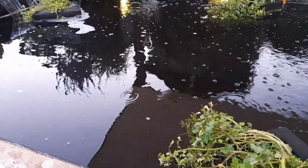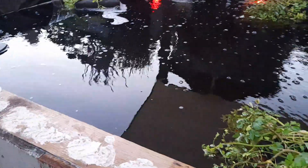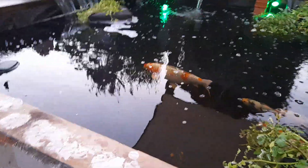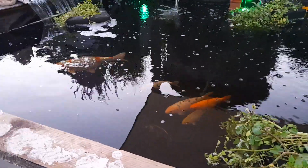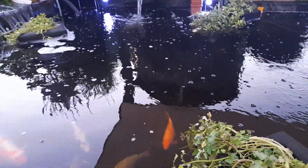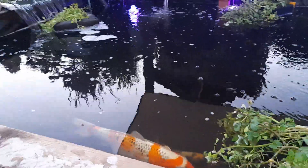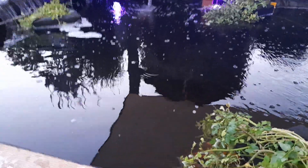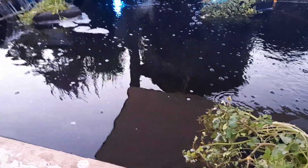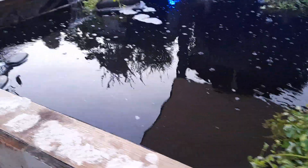Seven days later we had to clean those filters — they were filthy. We had weed in the pond, an algae flare, and green weed stuck in the filters because the canopy wasn't up. As we cleaned the big filters the pond dropped massively, so we topped it up. We thought, it's been seven days, diluting it a little won't matter — it'll still be active and still be killing any hatching eggs or live parasites.